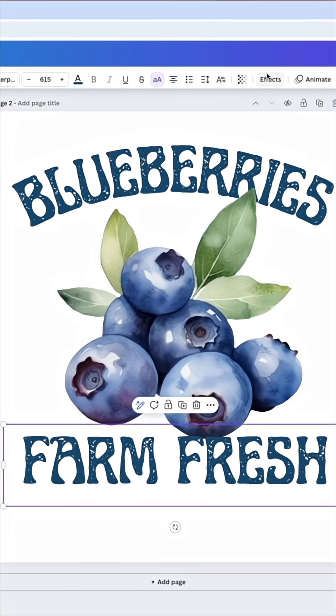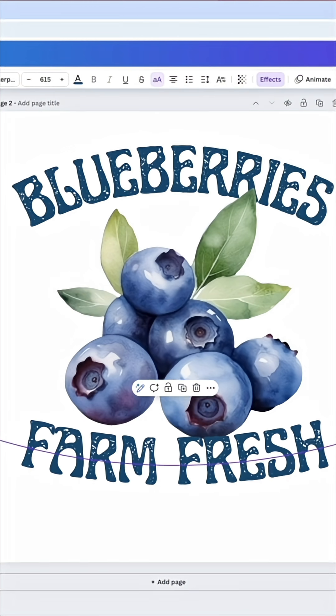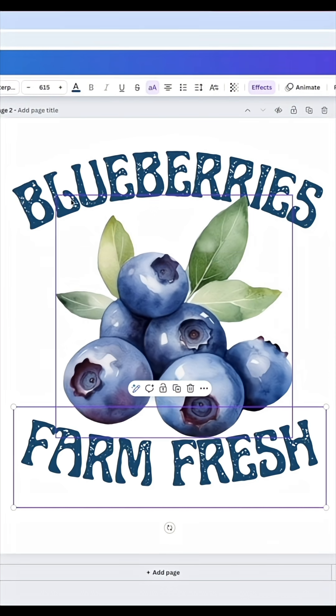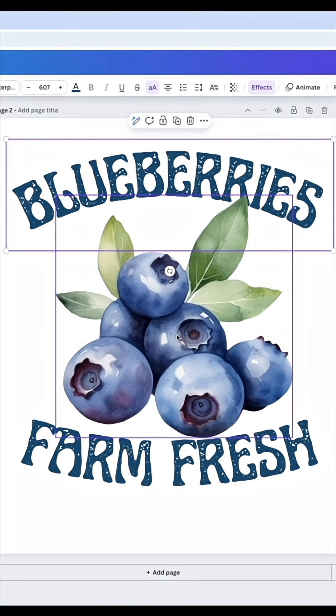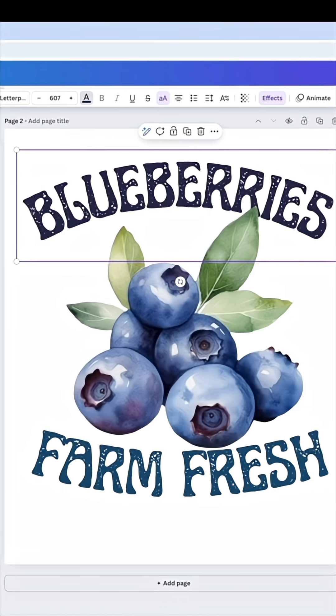I could also do the text effect the other way and make it arc up like that. Now I can use the colors from the design — if I come in here and change the colors, you can see Canva knows the colors that are in my blueberries element, so I can try and match it by selecting from there.